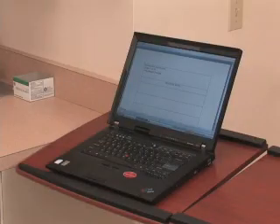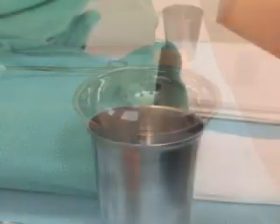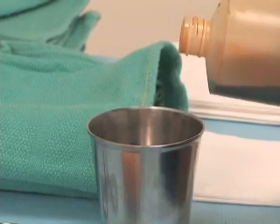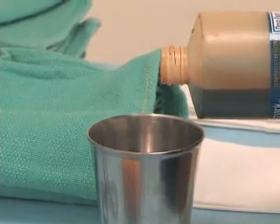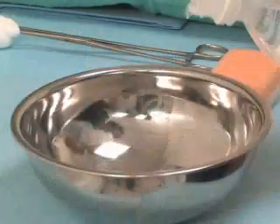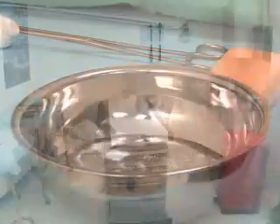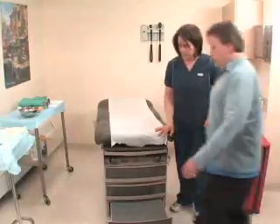Unwrap the outer wraps of all packs, being sure not to touch the interior of any sterile wrapped items. Following correct technique for pouring liquids in a sterile surgical field, pour germicidal solution into one basin or cup and sterile water or saline into the second basin.